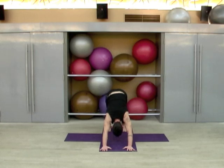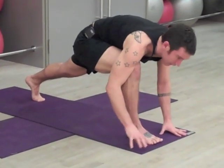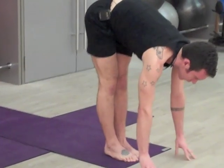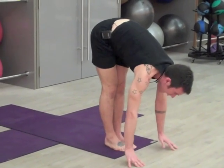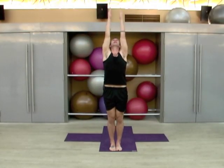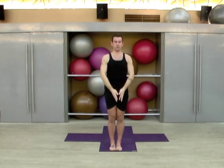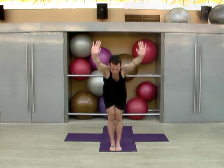Soften the knees, step your right foot between your hands, or step forward as many times as you need to get to the front of the mat. Bring the left leg forward, inhale to a neutral spine, and exhale to fold. Now with a flat back, sweep the arms up and engage the core as you reach up and look up.